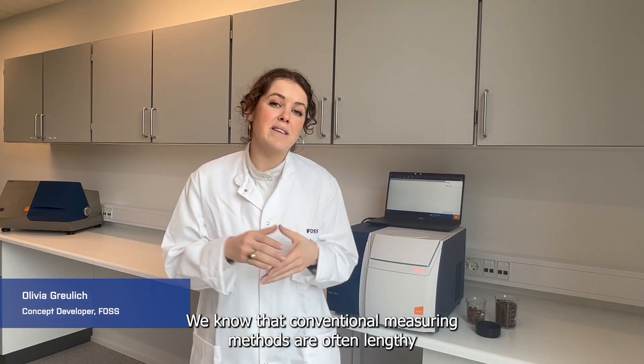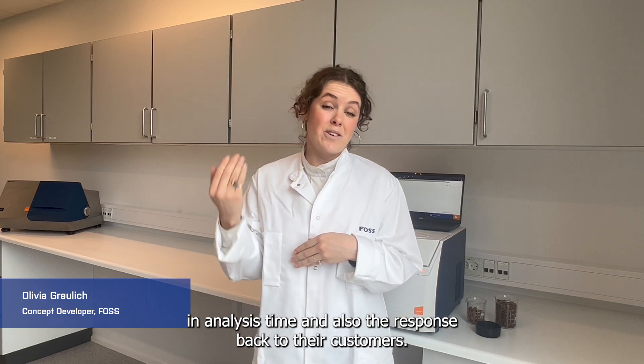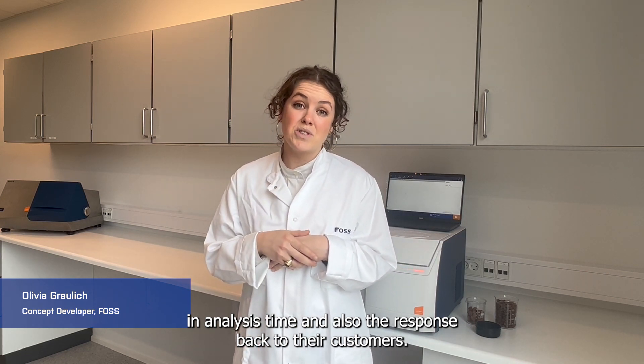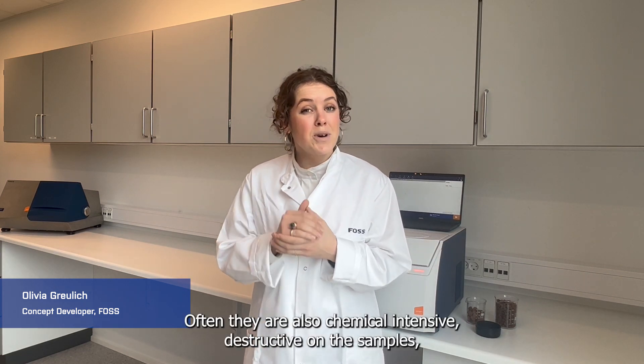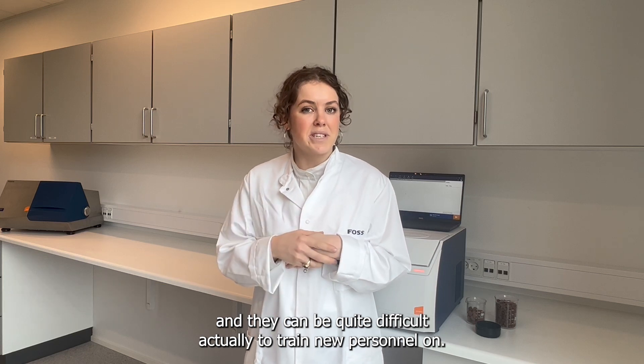Conventional measuring methods are often lengthy in analysis time and slow to respond back to customers. They are also chemical intensive, destructive on the samples, and can be quite difficult to train new personnel on.